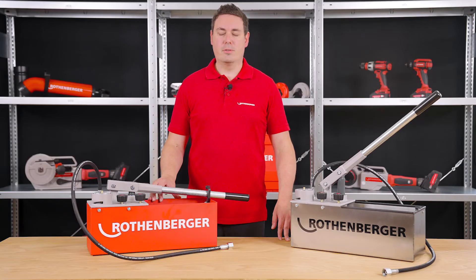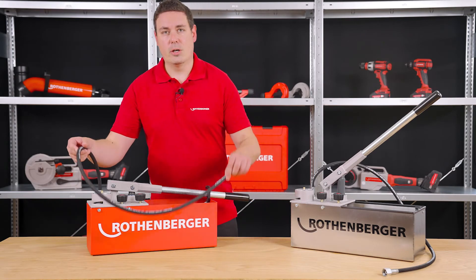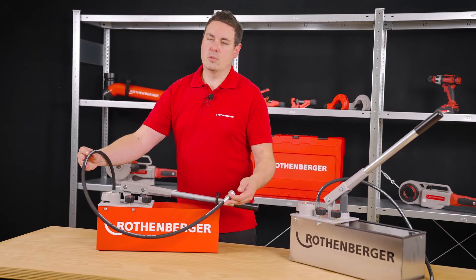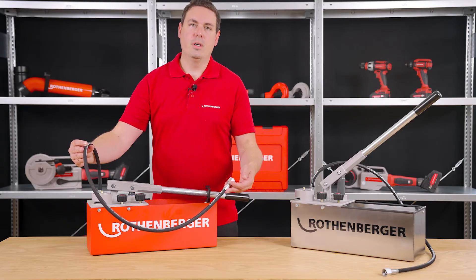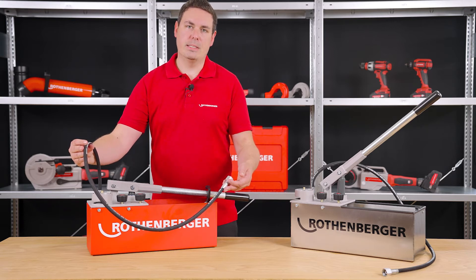This depends on several factors. One factor is this hose. The hose itself is made of robust steel fabric, which is coated with rubber. This ensures that the hose cannot falsify testing results by expanding during line testing.